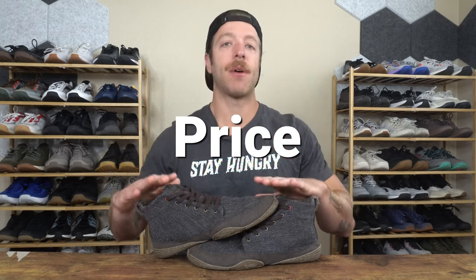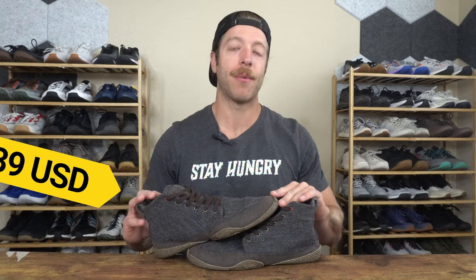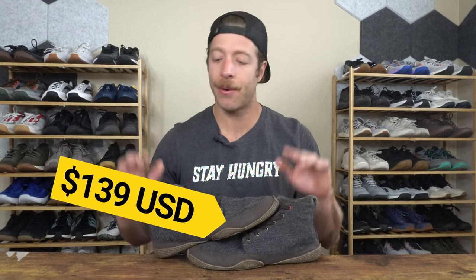When it comes to price, the Wildling Shoes Chestnut is $139 USD. I'm pretty hit or miss on that price. I like that these are handmade and use more natural materials, so I do think that adds to the price point justification. And if you're rotating these shoes in, you'll get more out of them. However, if you're only wanting to spend on one pair of minimalist shoes and plan to wear them in literally every single context, then this price point could be a little bit high, because I'm not sure this will be the best barefoot or minimalist shoe for your needs.